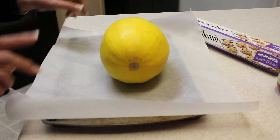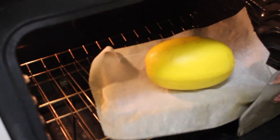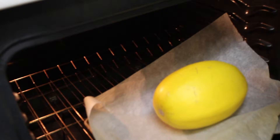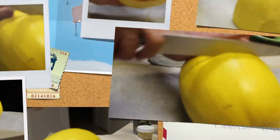Just make sure you have your cookie sheet, parchment paper, and spaghetti squash ready. Place it in the oven at 375 degrees for 15 minutes. Do this so that it's easier to cut in half — if you try to cut it in half while it's raw, it's very difficult.